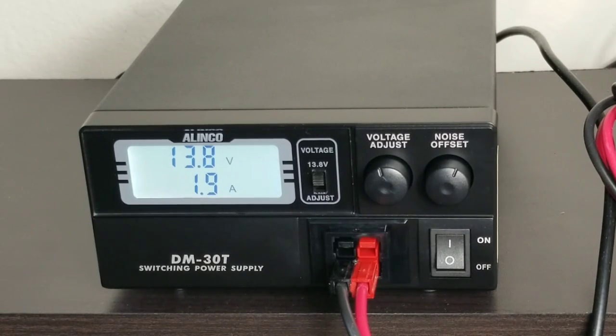Let's try it out with 100 watts. I'm going to enable transmission — 24.2 amps. And it dropped 0.1 volt, but it seems to be performing well.